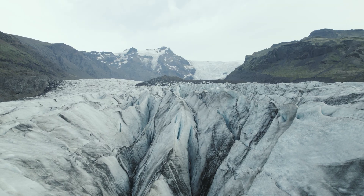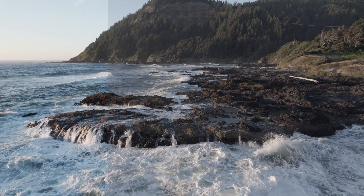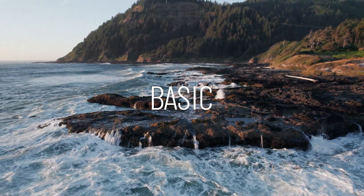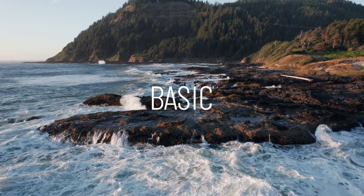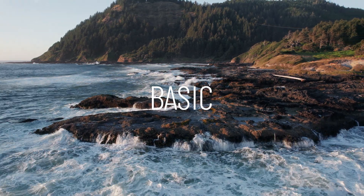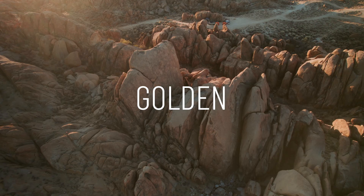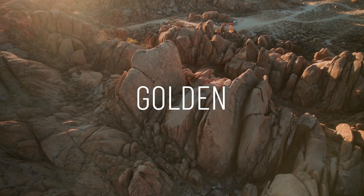This LUT collection includes nine D-Log to Rec.709 transforms, including just one basic D-Log to Rec.709 LUT that you can use to get a good solid baseline for your color grade. And then there are eight additional LUTs that do the same thing, but they also add a little extra flavoring, a little extra style, a little more character.